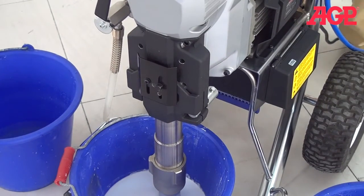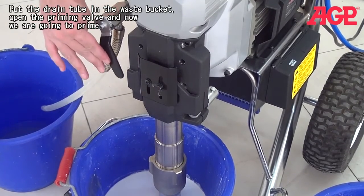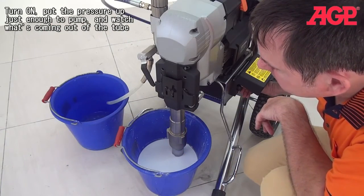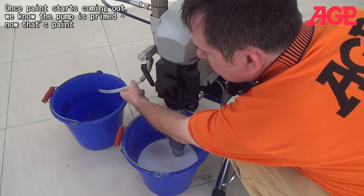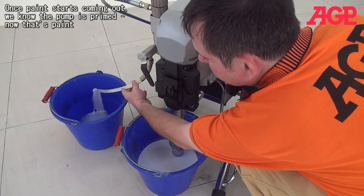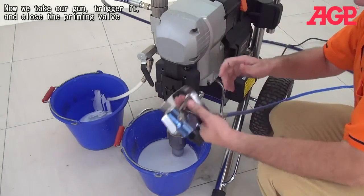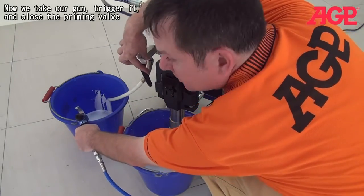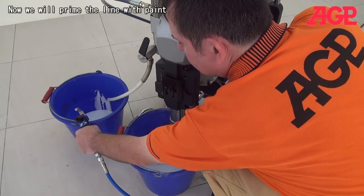Now we're in the paint. Make sure your drain tube is in and now we're going to prime. Turn the pressure up so it'll pump and watch what's coming out of the tube. Once paint starts coming out, we know we're primed. Now take your gun, trigger the gun, and close the priming valve. So now we're going to prime the line with paint.